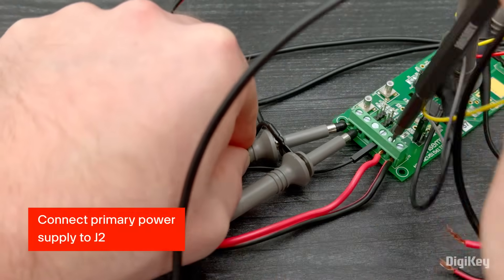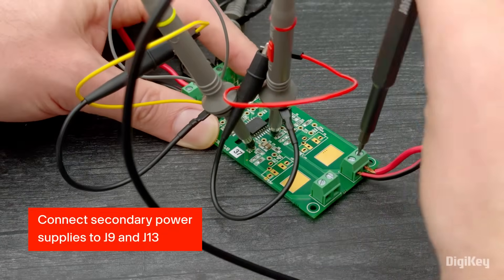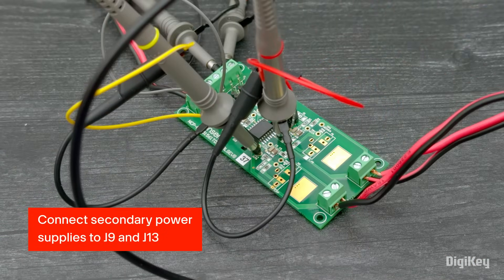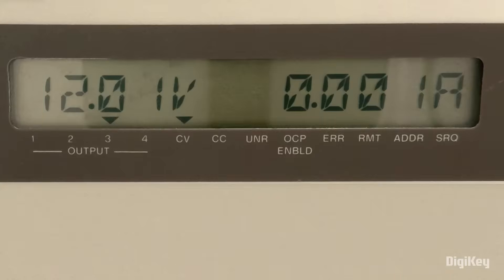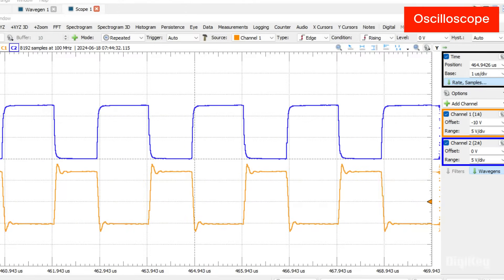Now, connect the primary power supply to J2 and secondary power supplies to J9 and J13. With power on, current should measure approximately 1 milliamp. Lastly, enable the function generator to measure a stable output on the oscilloscope with a current measurement at approximately 3 milliamps.